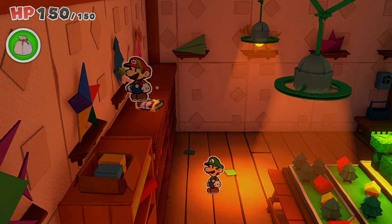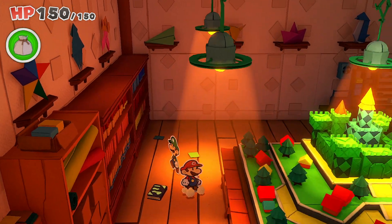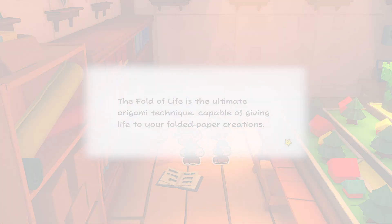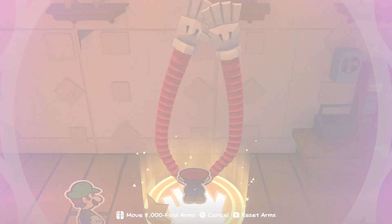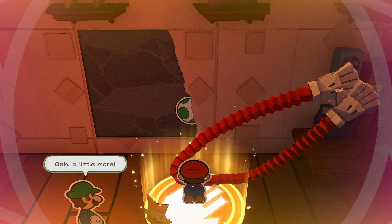When you first read it, it just gives you a series of options but that doesn't give you what you need. Go over to the table and have the dialogue there, then come back to the book and you can get the 1000-fold arm pad. With this you'll be able to tear down the wall a little bit and reveal the origami master toad who is hiding behind here.